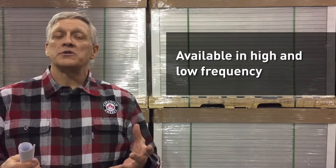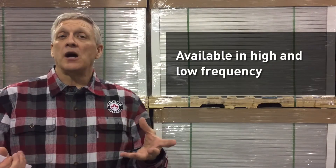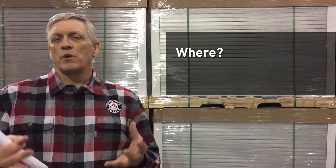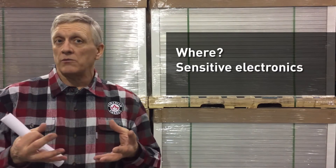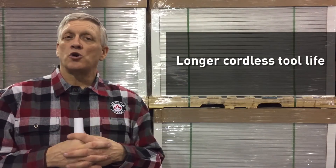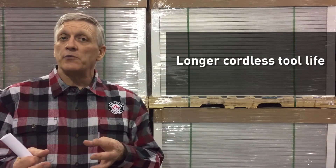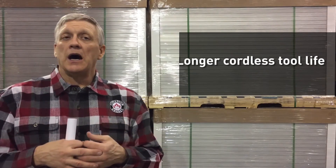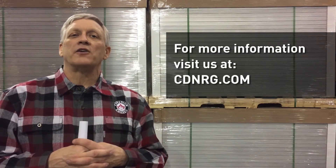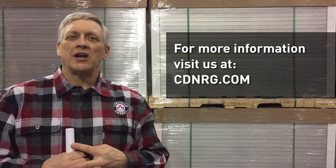True sine wave inverters are available in both high frequency and low frequency styles, depending on what type of load you're running. If we're running sensitive electronics, we're going to require a true sine wave inverter. There's a big difference in charging cordless tools — we'll see much longer tool life, and variable speed motors often require true sine versus modified. For more information on true sine wave inverters and other inverters, visit us at cdnrg.com.